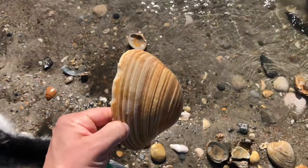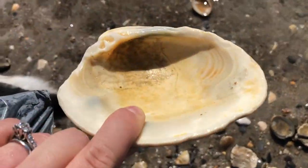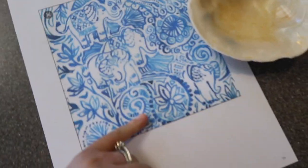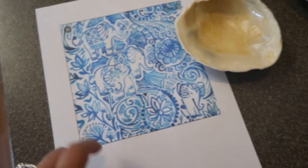First we picked out our shells. I tried to find shells that had a smooth inside. Next I found a pattern I liked online and I printed it out on Google Docs.